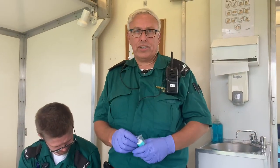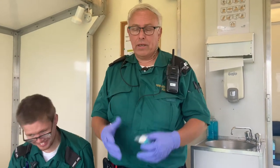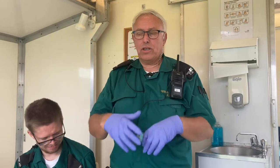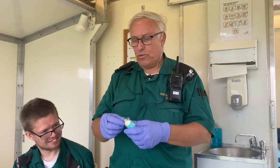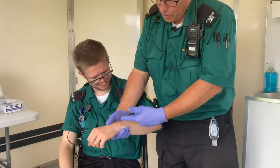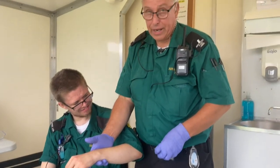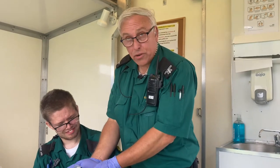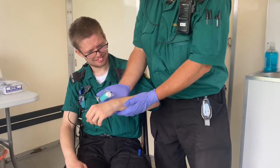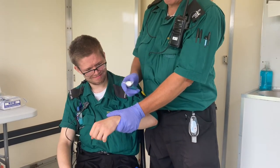We're going to have a quick demonstration of how to deal with somebody with a severe bleed to the arm. The first thing you need to do is always think about putting your gloves on so you've got some protection — always think about danger to yourself first. Then have a look at the injury. We're going to pretend there's a cut here on Jake's arm. If it's bleeding fairly severely, put some pressure on, but first check that there's nothing in there like a piece of glass. Put some firm pressure on there and hold it for about 10 minutes.